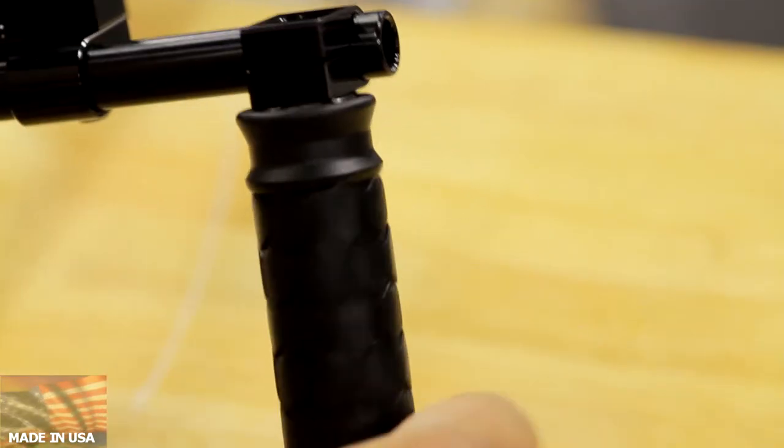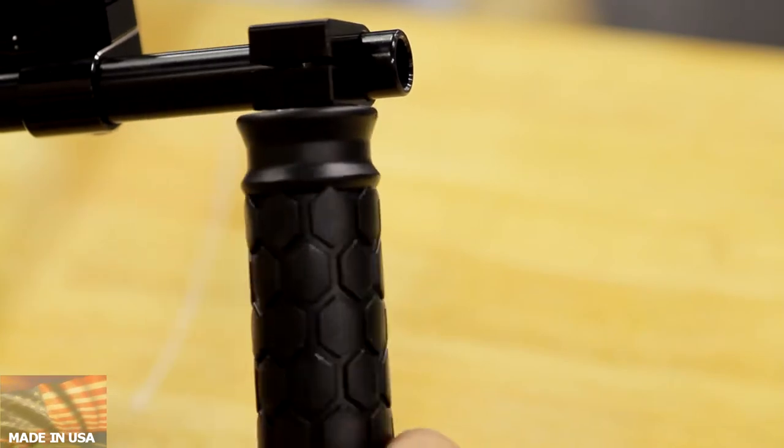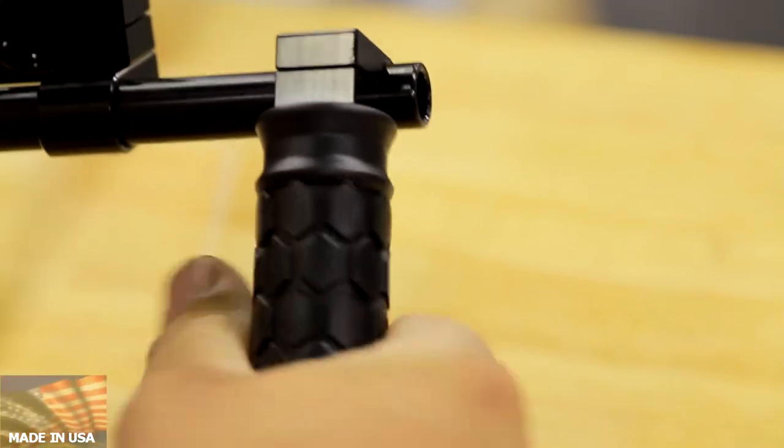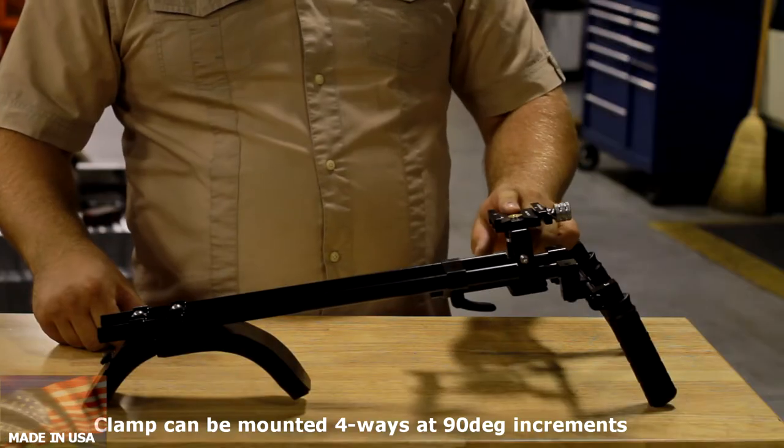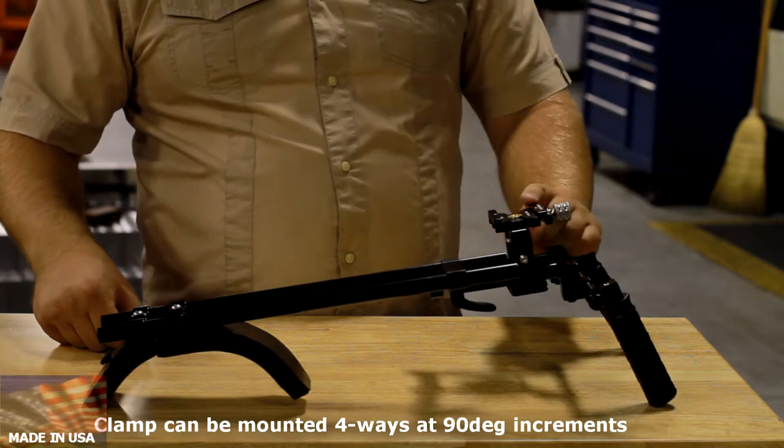Some of the unique features are handles. To loosen the handle, you turn it counterclockwise. To tighten, you turn it clockwise. It also has an Arca-capable clamp on the top. This clamp is made by Prometea Gear.